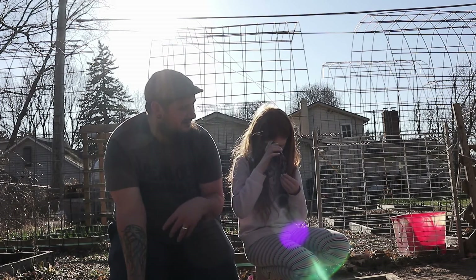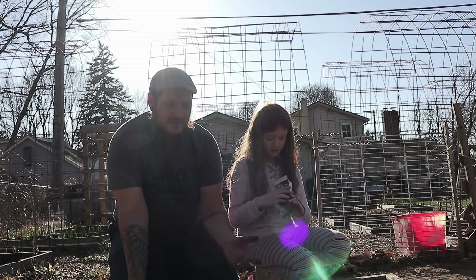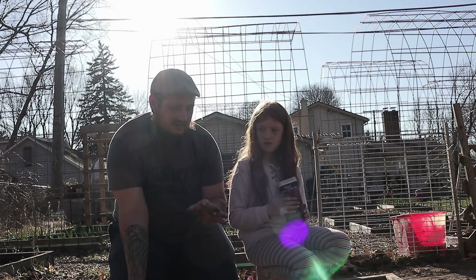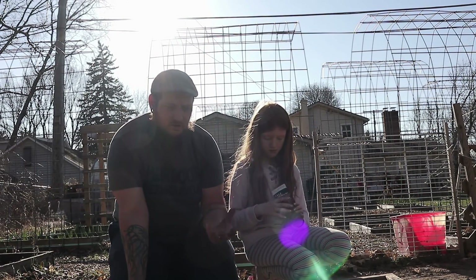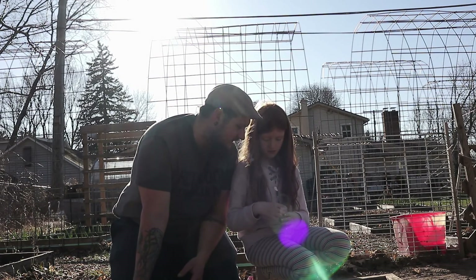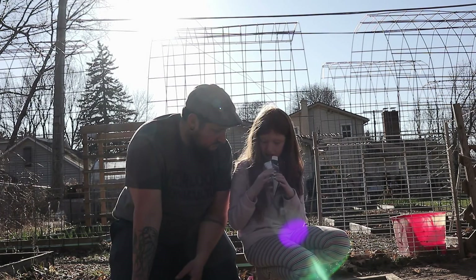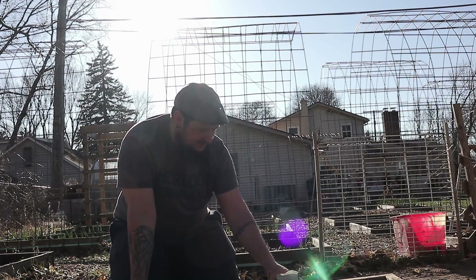I always try to plant my greens either under trellises or in shady spots in the yard. They'll take off really well at first, but right when it gets too hot outside they're going to get shade and that'll help them from bolting too quickly so we can harvest them a lot longer. Now those kale seeds are kind of big — did you bring your dibber? How are you going to put them in?